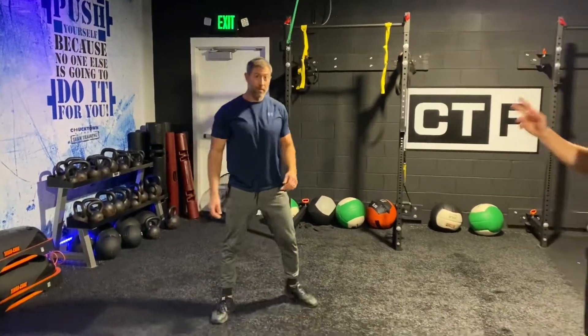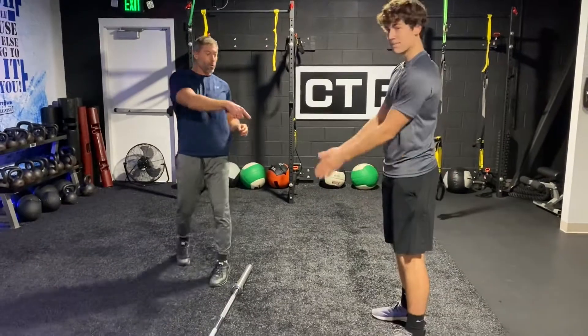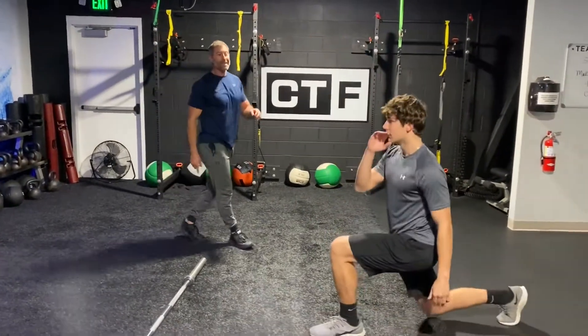What's up y'all, we're back with the Chucktown Daily Blitz. You want to burn your legs up but you don't have any weight? I got something quick for you to do. I got my model Kip — look how cute he is. So we got three exercises. Kip's gonna start with reverse lunges; we'll get ten reverse lunges.